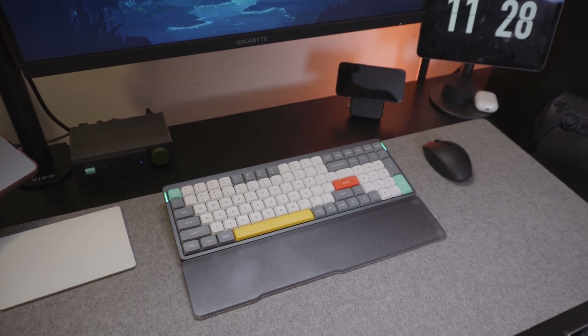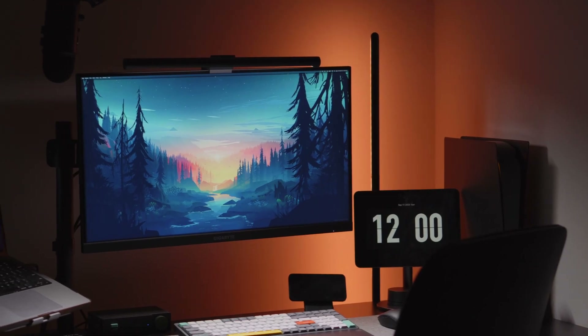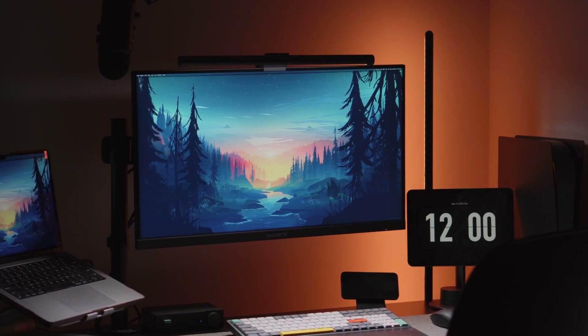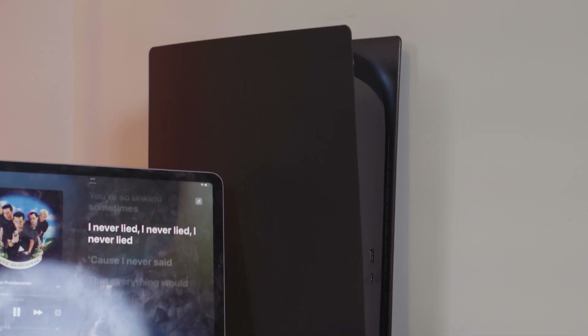It is a quick and easy way to swap to my PlayStation 5 when I'm just ready to chill out, and it really does pull together my entire setup much easier. My monitor does have three Type-A ports, but for me that's simply not enough. It is a 4K 144 hertz monitor from Gigabyte, which is perfect for both gaming on my PS5 and work on my MacBook.